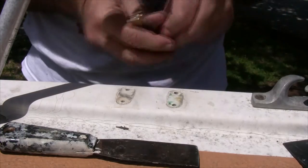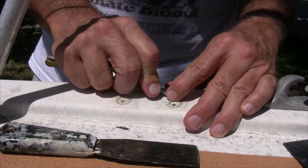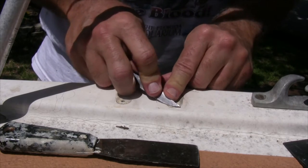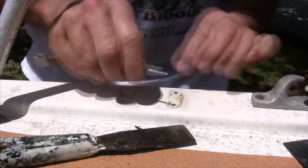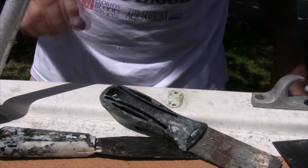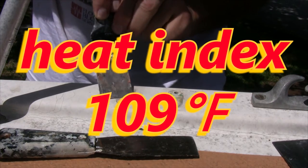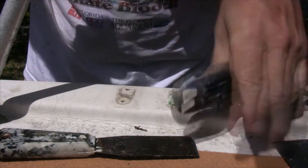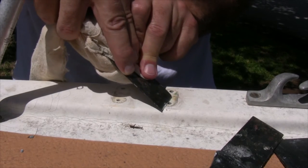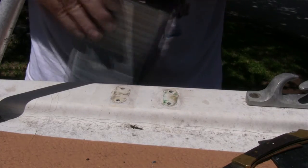I don't like using that sandpaper — I'm afraid I'm going to take the gel coat off too. Running around the edge here. I don't ever recall these leaking, but given their location, I may not have noticed. It's incredibly hot — it's been sitting in the sun. I don't remember when we put these cleats in last, but it's been decades. It looks good now.